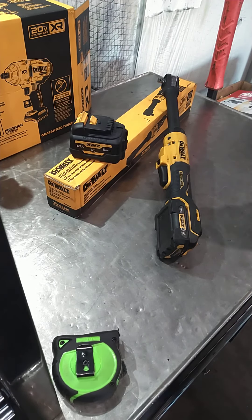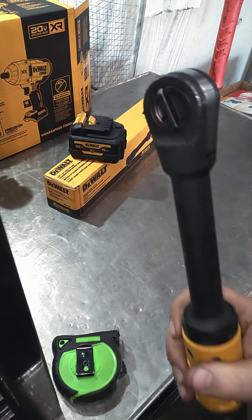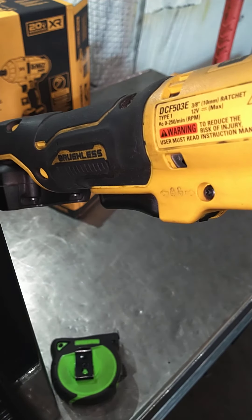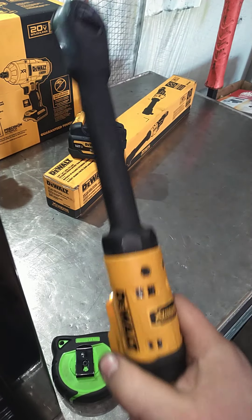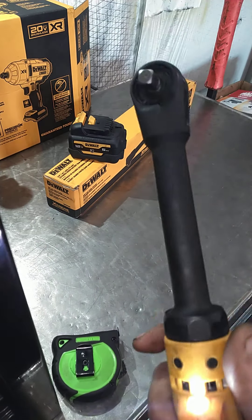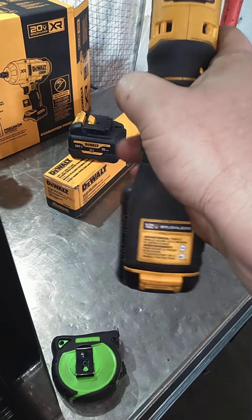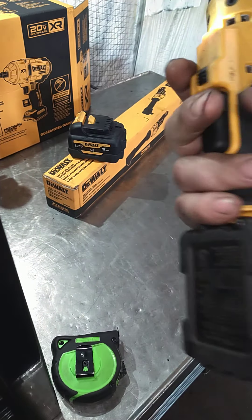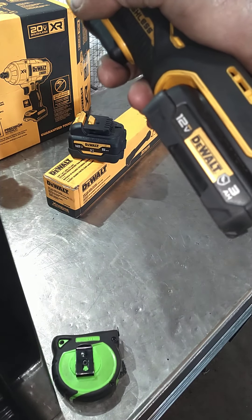Alright, got another video about this little guy here. This is the 12-volt DCF 503 — the 'E' stands for extended. This is the 12-volt because why would you want a 20-volt pack sticking out like that? The 12-volt pack fits it pretty good; this is the three amp-hour.